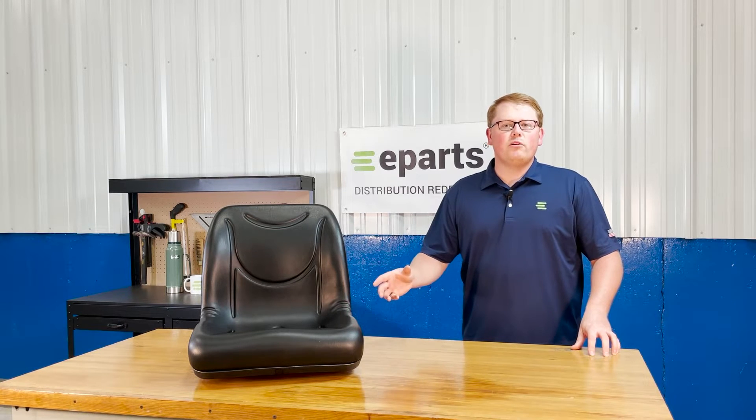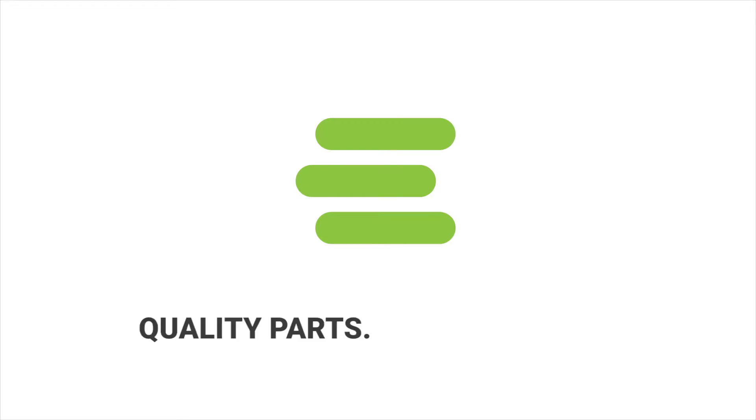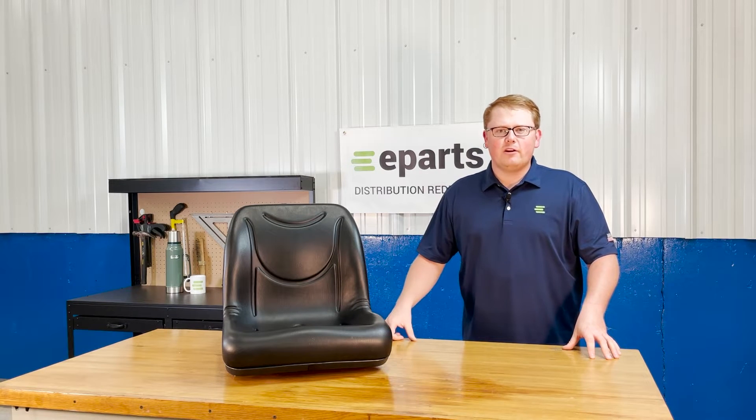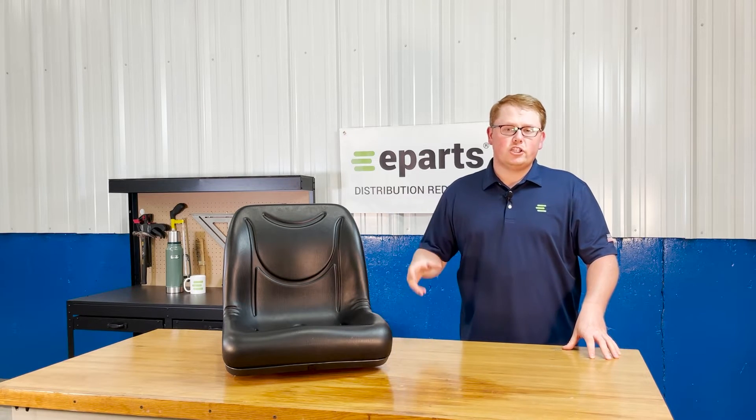Hi, this is Brandon with eParts and today we're reviewing part number E-VG-12160. This is a direct fit seat fitting a variety of different John Deere Gator models. We'll put those applicable models in the product description or the video description below so you can check for your model there.